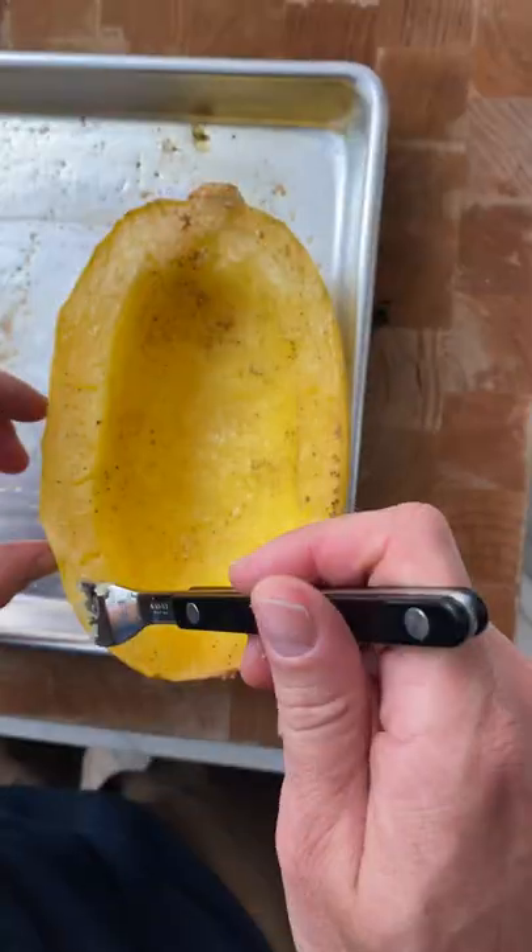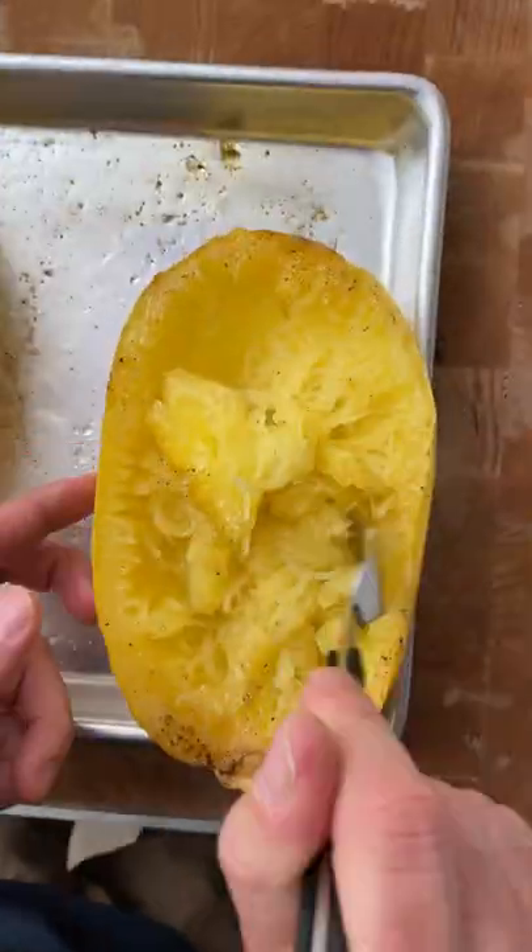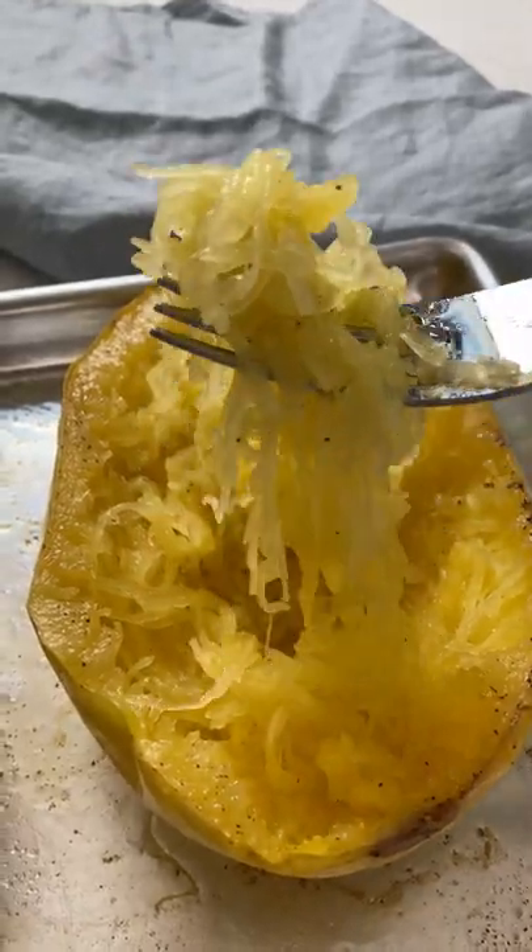Pull it out, flip it back over, and use a fork to scrape out the noodles. You can add marinara sauce or anything you would to a pasta dish. Enjoy!